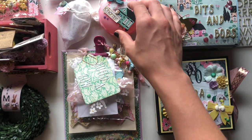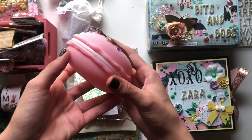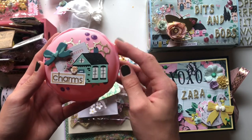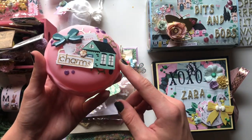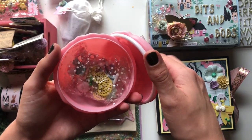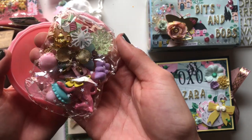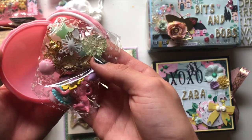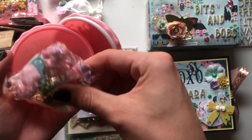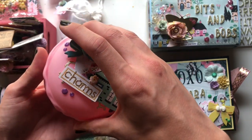I'm also gifting her this little macaron box — I got this from AliExpress and this is my last one. I really like how it matches the Garden Party collection. In here I'm gifting her a few charms: some enamel charms, some gold charms, some funky ones, some flatbacks that I've made into charms — there's a bunch of everything in there.